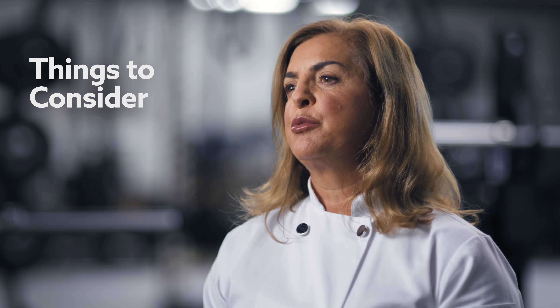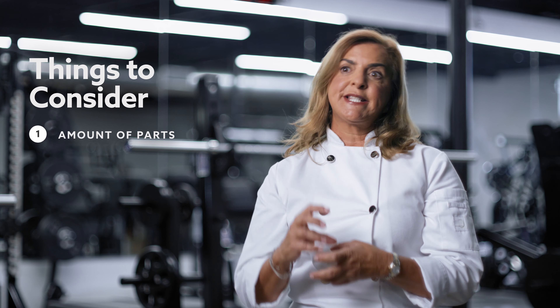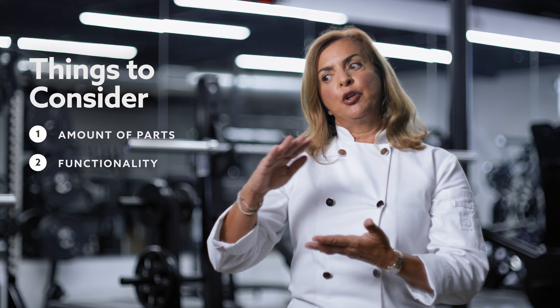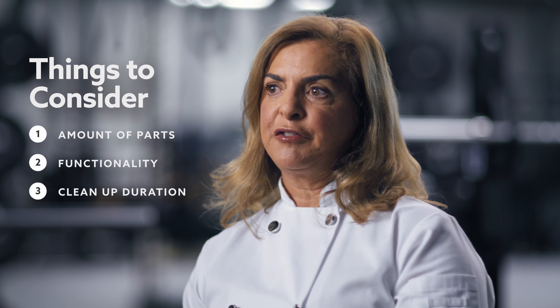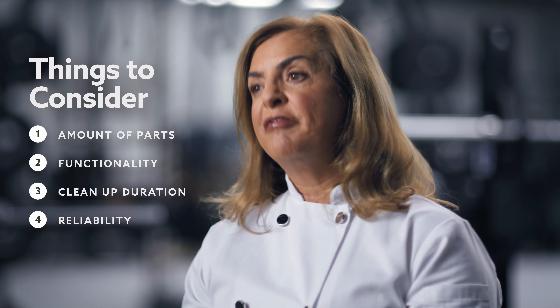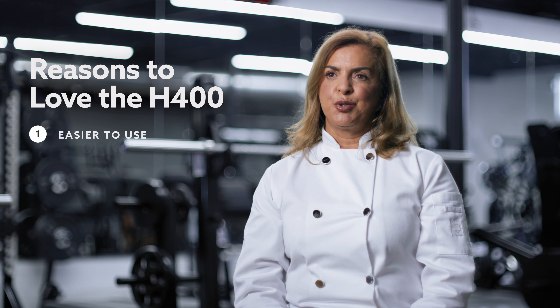Juicing with all the benefits that you can get from it can be a little difficult, especially with the types of machines that have too many components to assemble, and also how much juicing can you do after you having to stop the machine to clean it up and then start again, how much scrubbing you have to do afterwards, fibers getting clogged into the filter. It can be inconvenient.